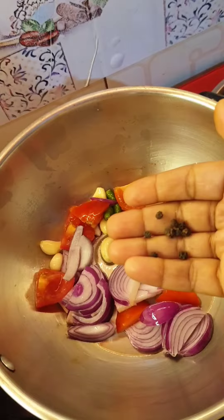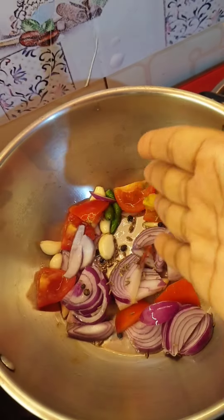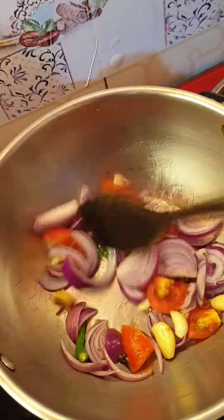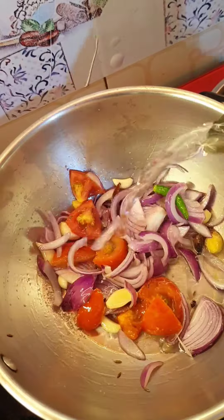It is ready. I'm putting the water on both sides. The salt is clean and deep in the oven.